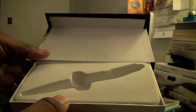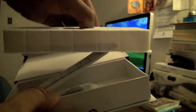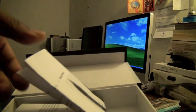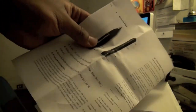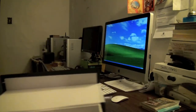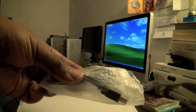Let's take a look at what else comes in the box. We have the operating manual right here, and it comes with the USB cable extender.